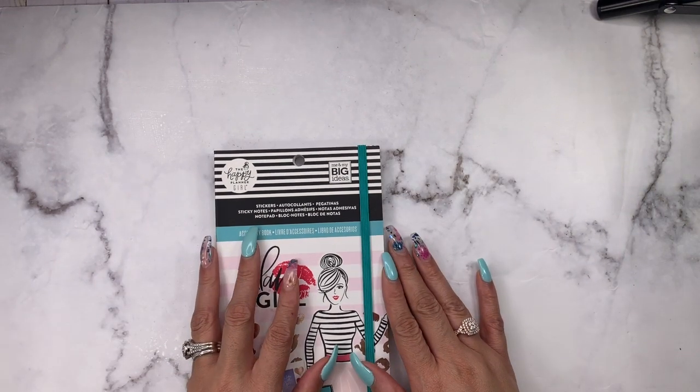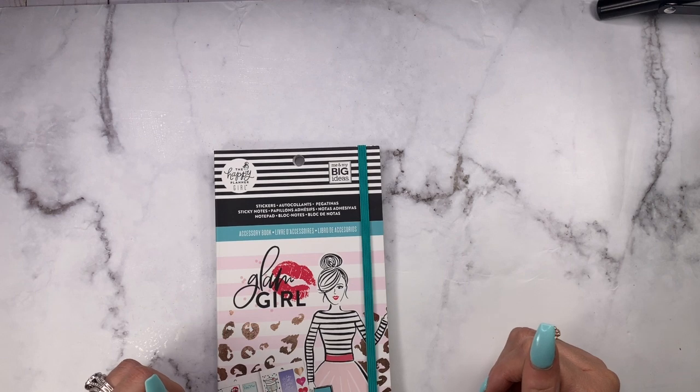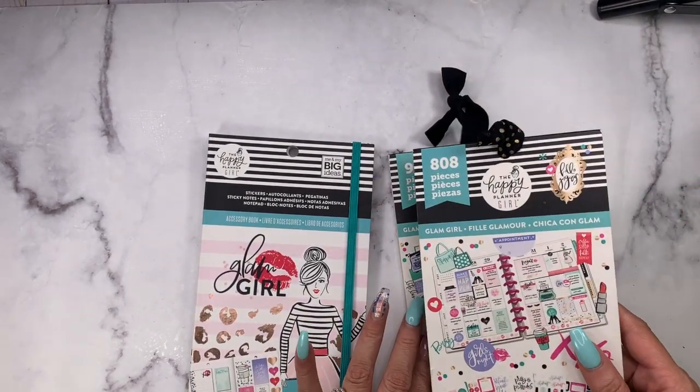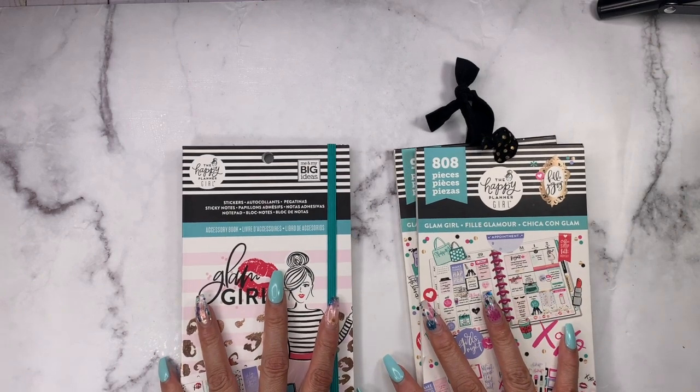Hello everyone and welcome back to my channel. My name is Miranda and I am Mrs. Thinking of a Master Plan, and I am here with a comparison of the original Glam Girl and Glam Girl mini sticker books versus the new Glam Girl 2.0.